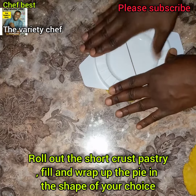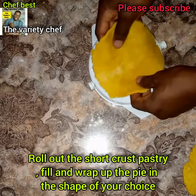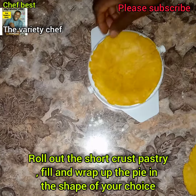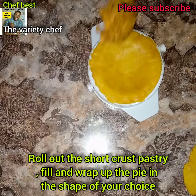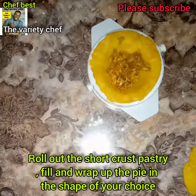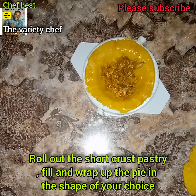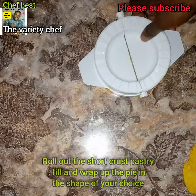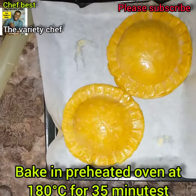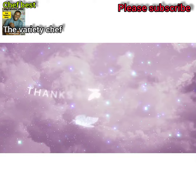Now flatten your shortcrust pastry, cut it out, and fill it with your filling. Apply some water or egg wash — anything that will help glue it — then put in your filling. I'm making a complete separate video on how to make the chicken pie in detail, but this is just a quick overview. Cover and bake at 180 degrees for 35 minutes, and you'll have an amazing chicken pie.